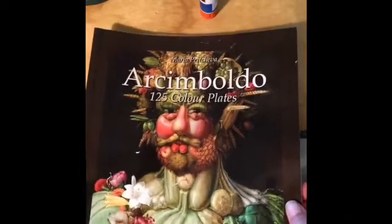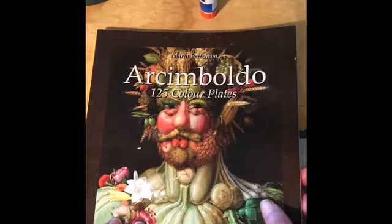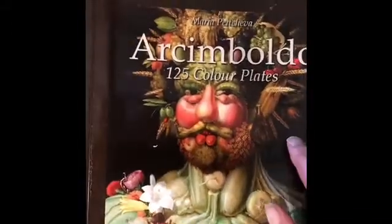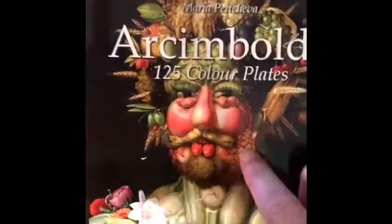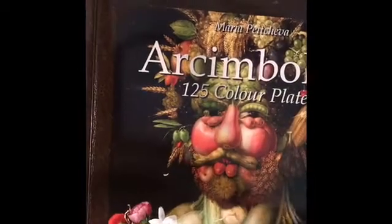Hello again. Today we're going to be looking at the artwork of Giuseppe Arcimbaldo. He was a painter in the 1500s and he made portraits of things painted from nature, like — I don't know if you can see here — vegetables, fruits, and flowers.